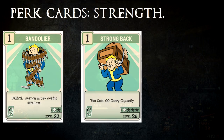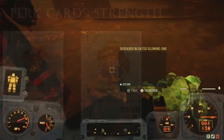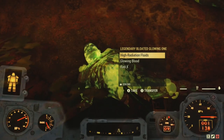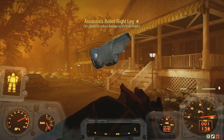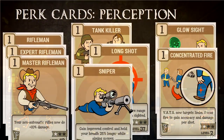In Perception, this is where most of your weapon buffs are going to come from — all three cards of Rifleman: Rifleman, Expert Rifleman, and Master Rifleman. You'll need all three of these. There is also Tank Killer for going through enemy armor, and Long Shot for better accuracy when aimed.